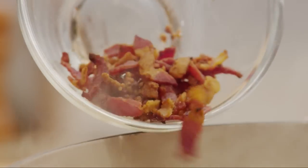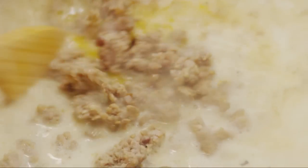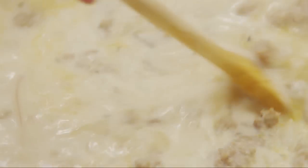Add the cooked bacon back in, then add one cup of heavy cream and the cooked sausage. Stir to combine and cook until heated through, about five minutes.